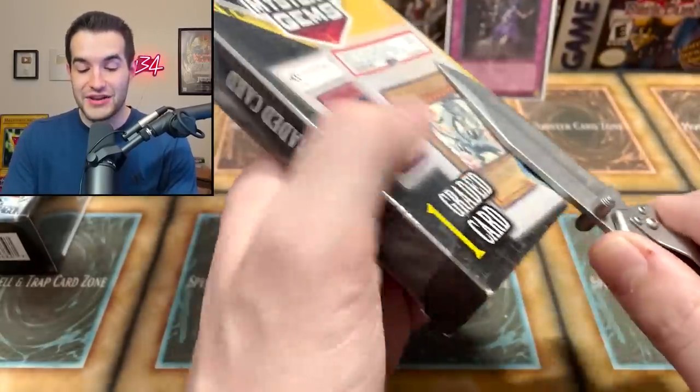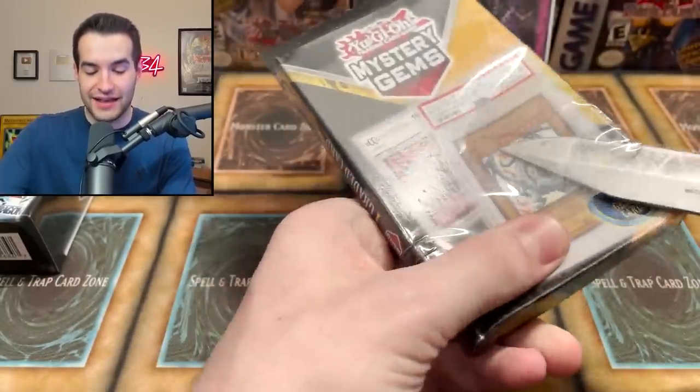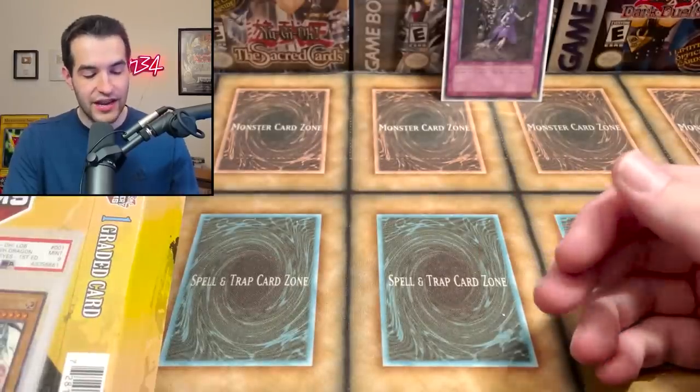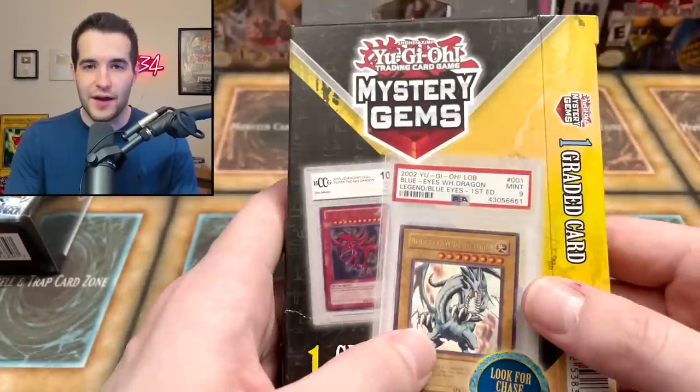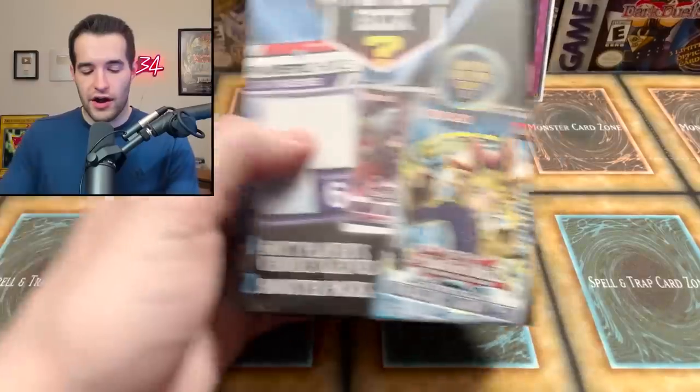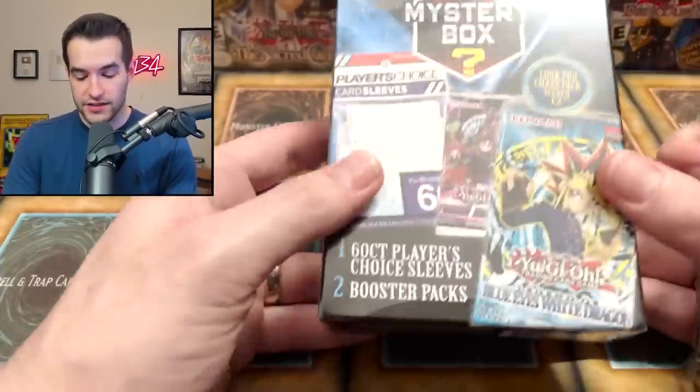Not the best mystery boxes, but we do have graded cards hyped in the mystery gems box. Sarcastically hyping Wing Dragon of Ra — it's always going to be BCCG. They put PSA cards on the packaging but there's no way there are actual PSA cards inside; it has to be a scam. If you ever pull a PSA card, let me know on Twitter, Instagram at Ruxom34, or in the YouTube comments.